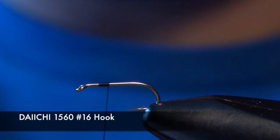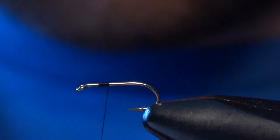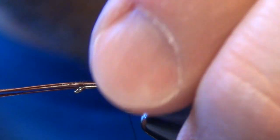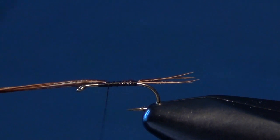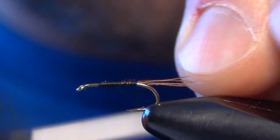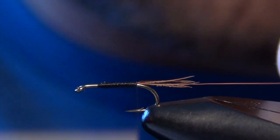The first material we're going to work with is some pheasant tail fibers. I'm going to take six or so pheasant tail fibers for the tail and tie those in so they're about half the length of the shank of the hook. We tie those right on top of the shank, spiral our thread forward, trim out the excess pheasant tail, and then tie in some small copper wire right along the side of the shank all the way back to the tail.